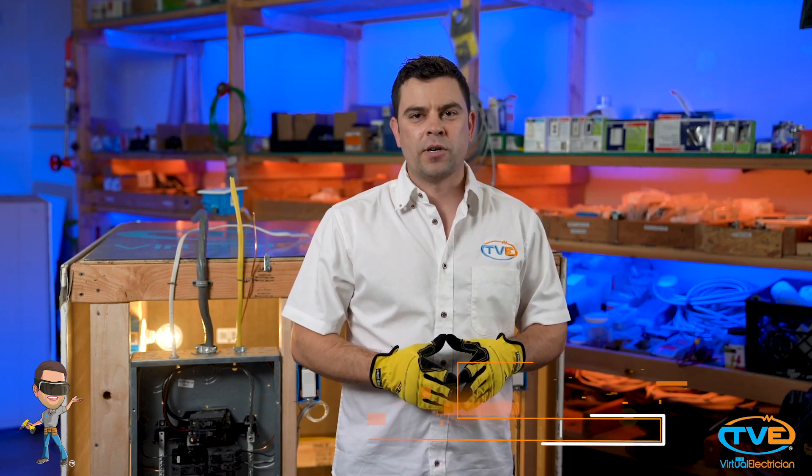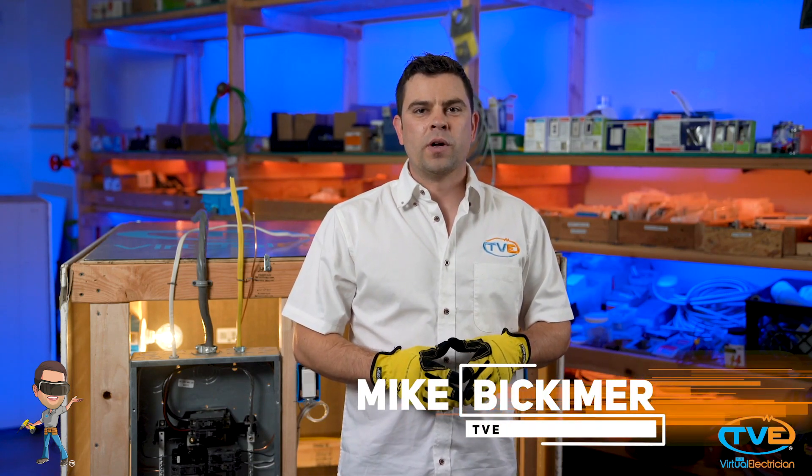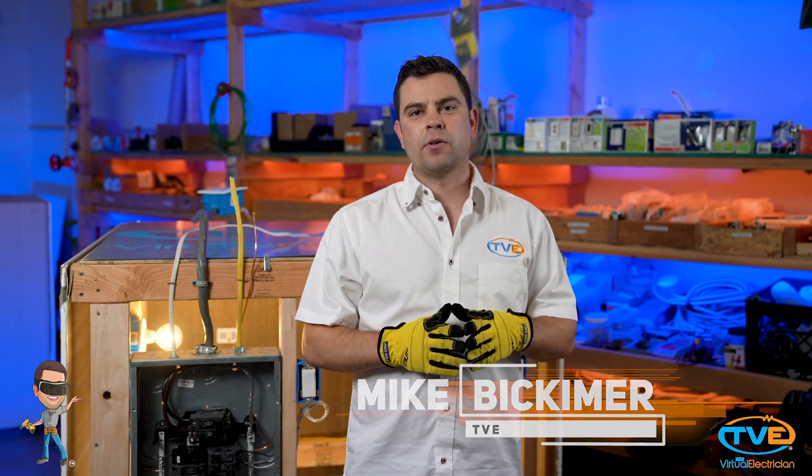Hi, welcome to The Virtual Electrician, TVE, your one-stop shop for do-it-yourself electrical help. Today, we will wire a three-way switch.